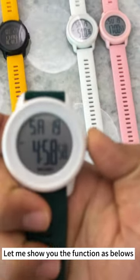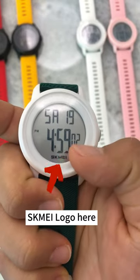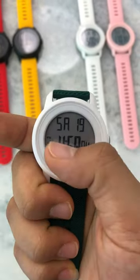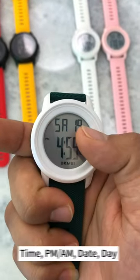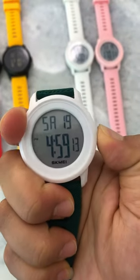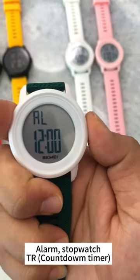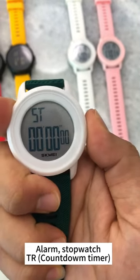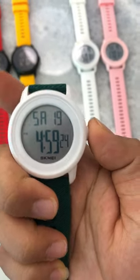Let me show you the functions. There is an exclamation logo here, and it displays time with AM/PM, the day — Saturday — and the date.